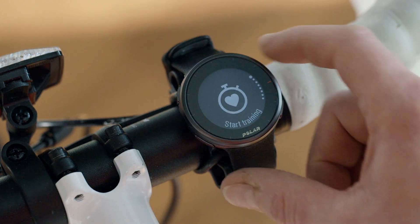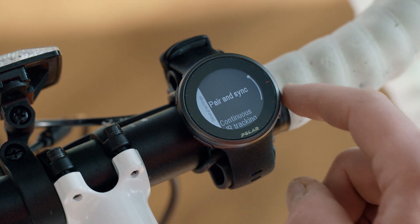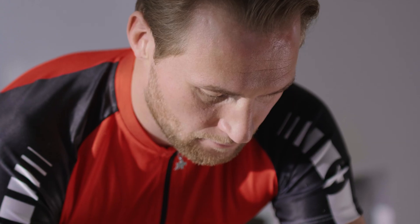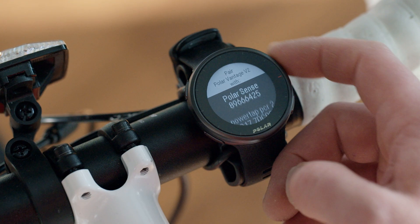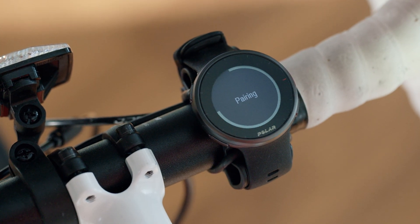On your Polar watch, press the back button and go to the settings menu. Choose General Settings, then Pair and Sync, then Pair Other Device. Once the heart rate sensor is found, the sensor's device ID is displayed. Press OK to start pairing. Pairing done is displayed once the pairing is completed.